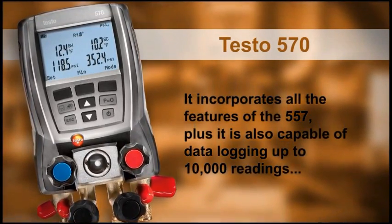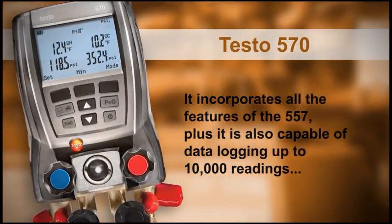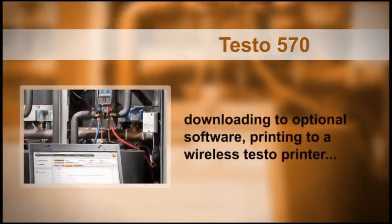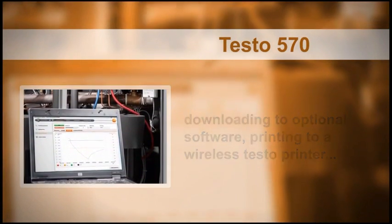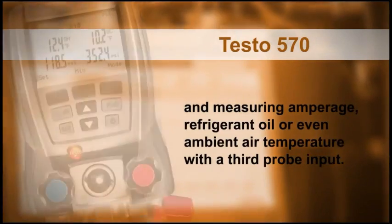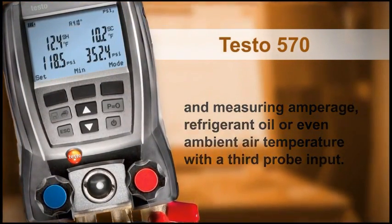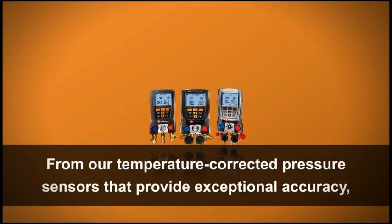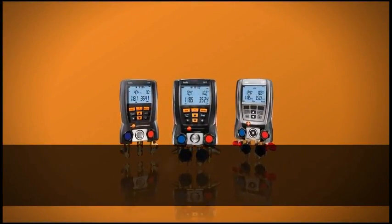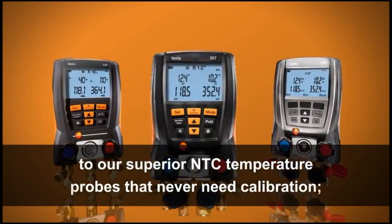The flagship of the product family is the testo 570. It incorporates all the features of the 557, plus it is capable of data logging up to 10,000 readings, downloading to optional software, printing to a wireless testo printer, and measuring amperage, refrigerant oil, or even ambient air temperature with a third probe input.